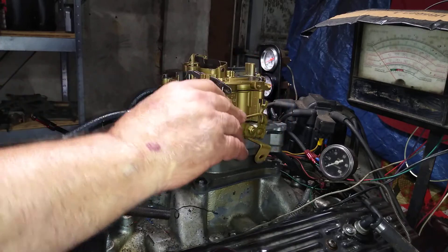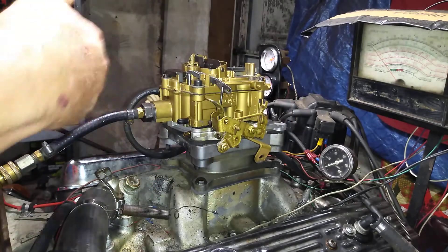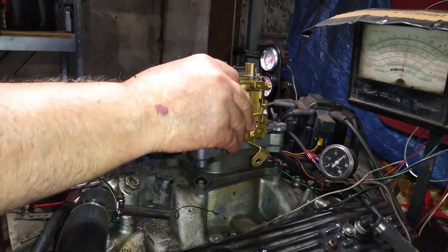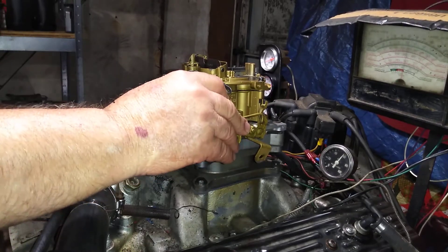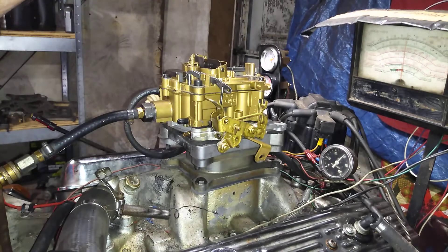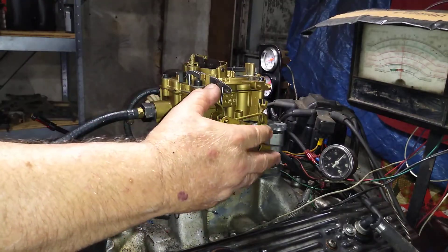You sucked up a ton of dirt in this thing. The more it runs, the more that dirt gets circulated. What's going to happen if I accelerate it? It'll backfire and blow out that expensive light right there. So I'm not going to do it.